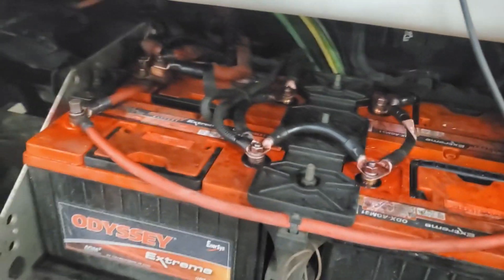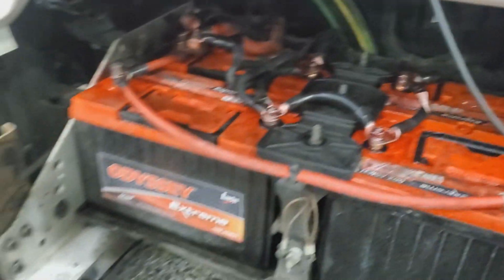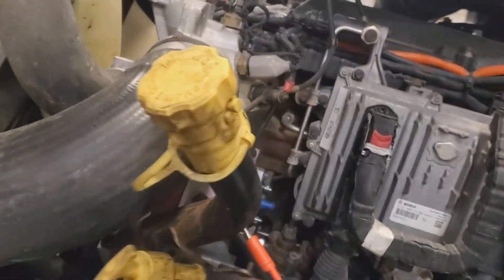I have a unit that's overcharging. This guy brought it to the shop and they replaced the batteries and the alternator, and he's still having an overcharging fault intermittently.